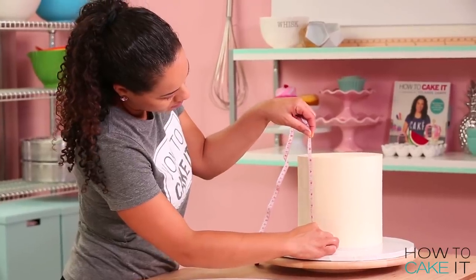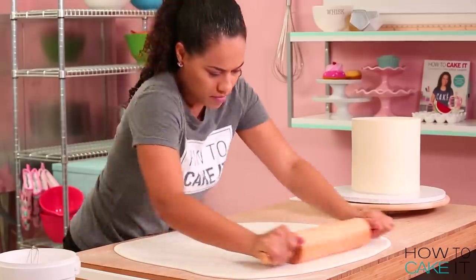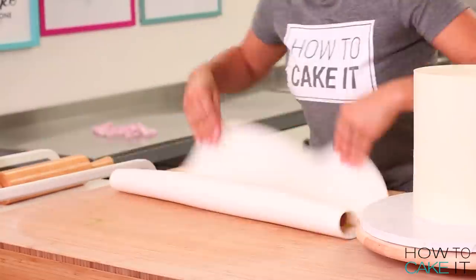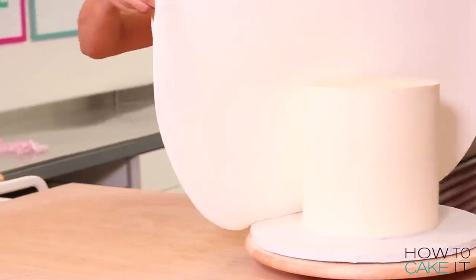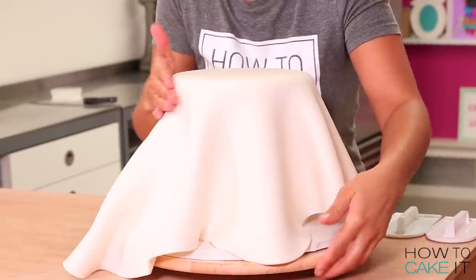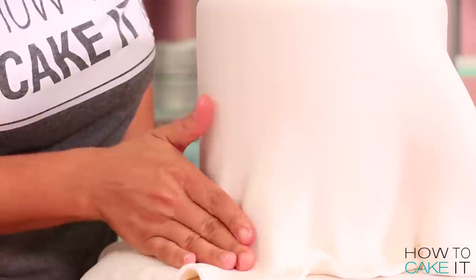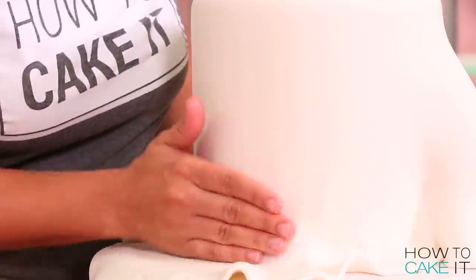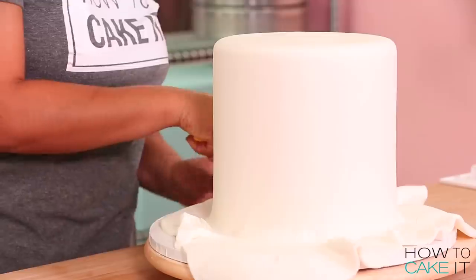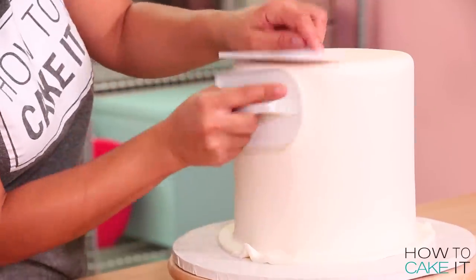I'm covering all three of my tiers with white fondant. Make sure to measure your cakes so that you roll your fondant large enough to cover them. Once you've rolled your fondant out to a large enough size, you can pick it up with a French rolling pin very carefully, drape it over your cake. The first thing you want to do is attack those top corners, especially on a double barrel cake, because the weight of the fondant pulls and you'll get tearing at the top. Once you're happy, trim away the excess fondant from the bottom of your cake and do this twice more.